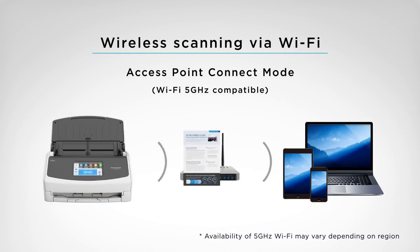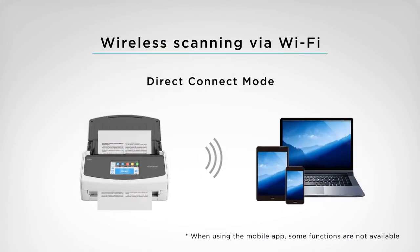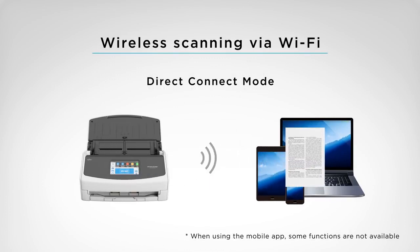Connecting to Wi-Fi environments, or functioning as an access point itself, the iX1500 simplifies wireless scanning.